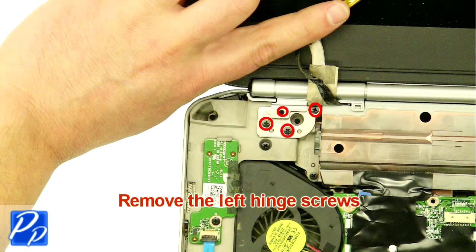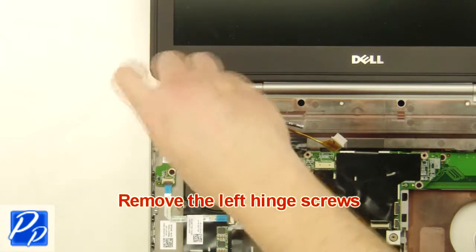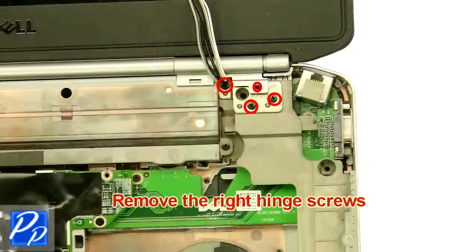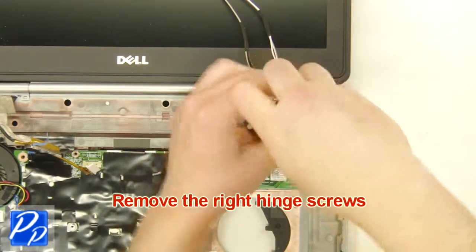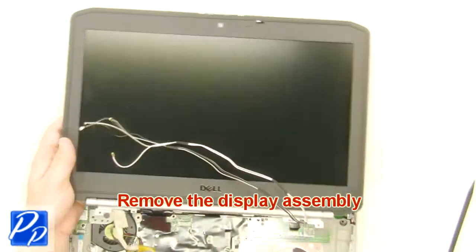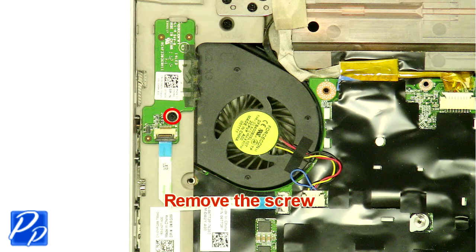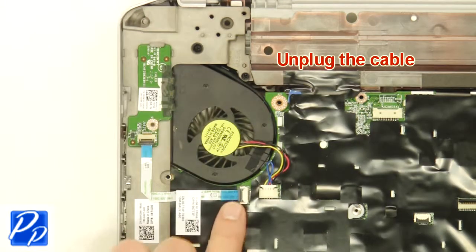Unplug the display cables. Remove the screws. Remove the right hinge screws. Remove the screws and remove the display assembly. Remove the screws. Unplug the cable.